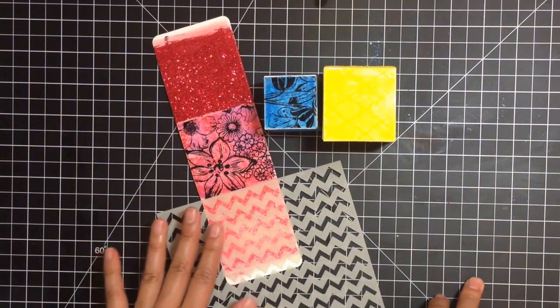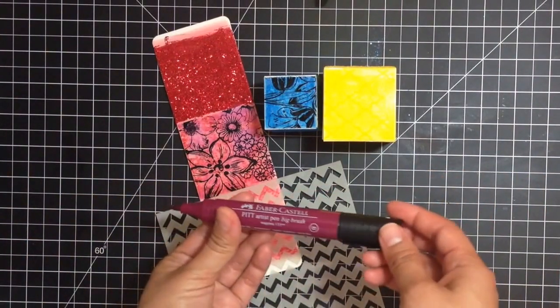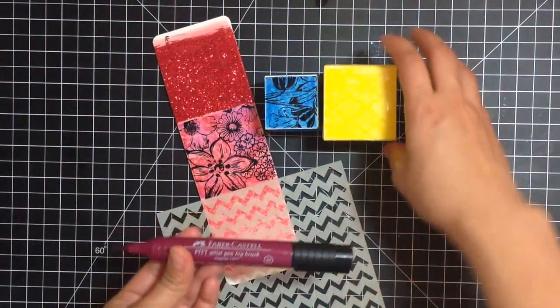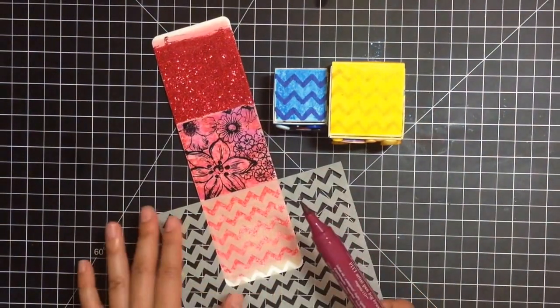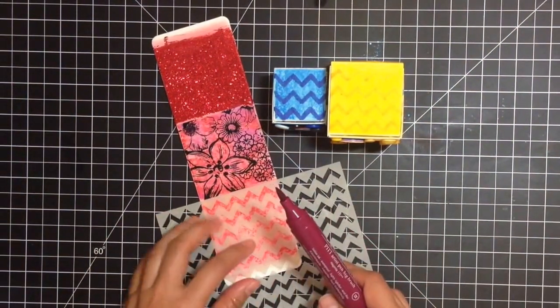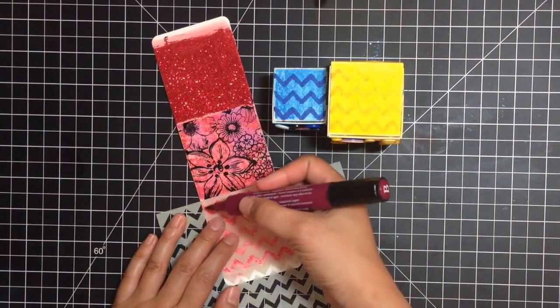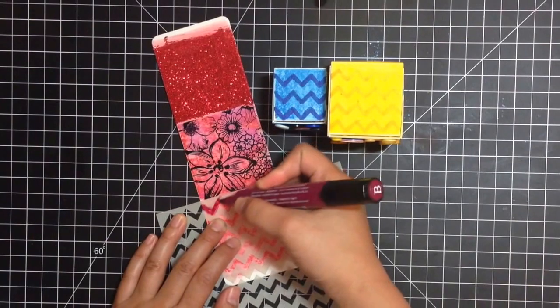For the last face, we're going to use a stencil with our Stampers Big Brush Pen in the same color used in the very first step with the stamping. This is really easy — you just lay down your mask or stencil. This is by Colorbox, it's the Stephanie Bernard chevrons, and I'm just going to color in that negative space with my Stampers Big Brush Pen.